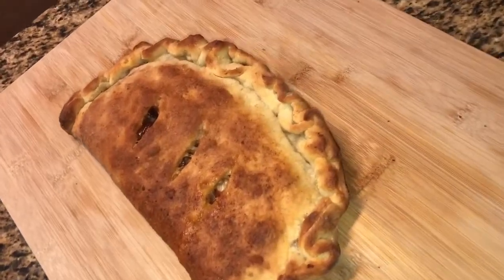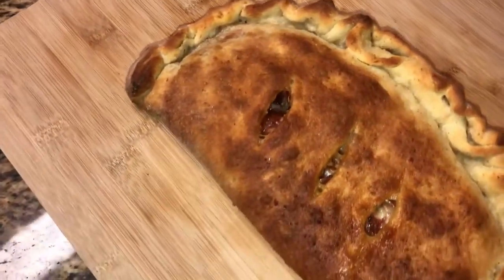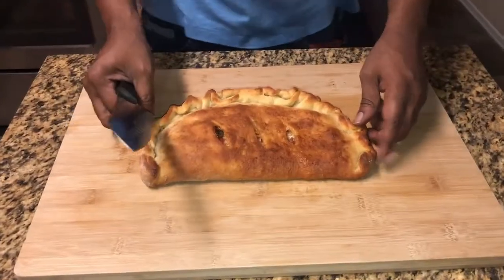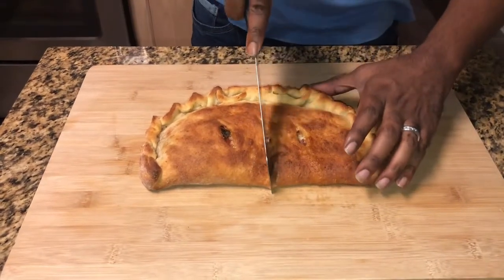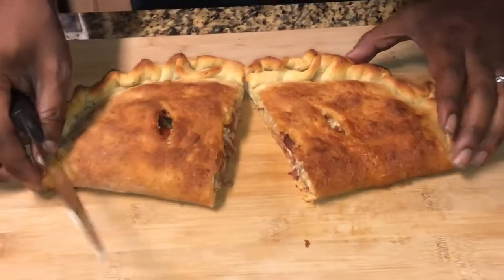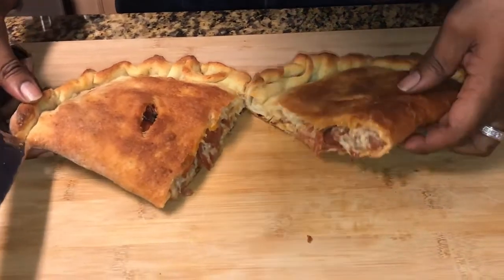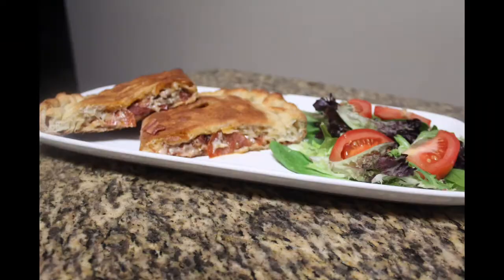And now they're done — the smell was unbelievable. It's time to plate this thing up. Go ahead and match it with a salad, get your side of marinara sauce, and enjoy.